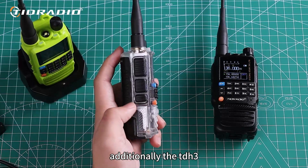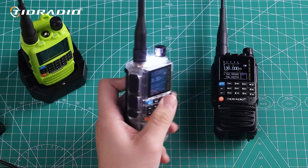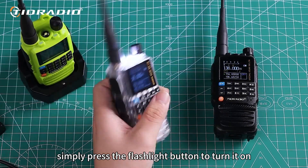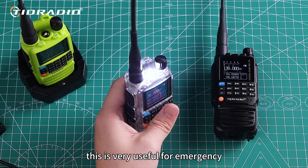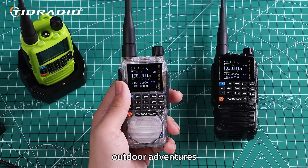Additionally, the TDH3 has an exceptionally bright flashlight feature. Simply press the flashlight button to turn it on. This is very useful for emergency nighttime missions or outdoor adventures.